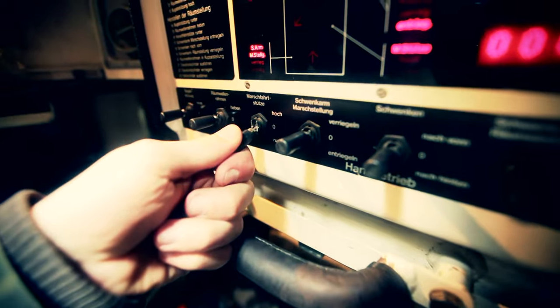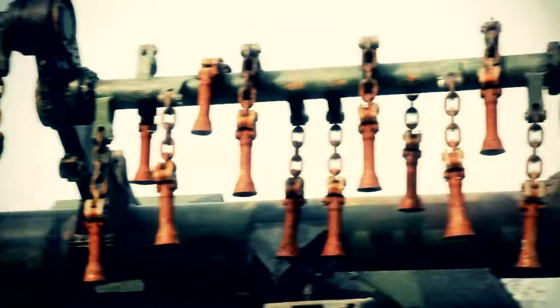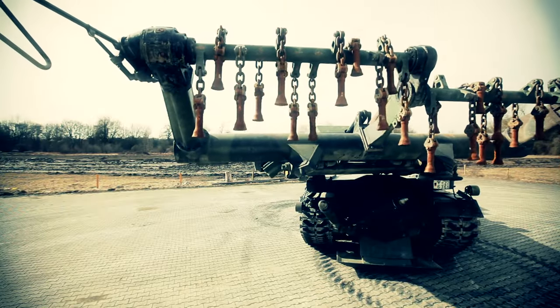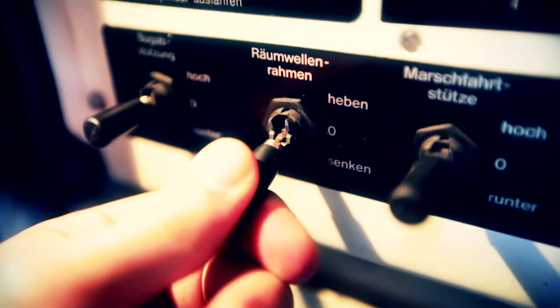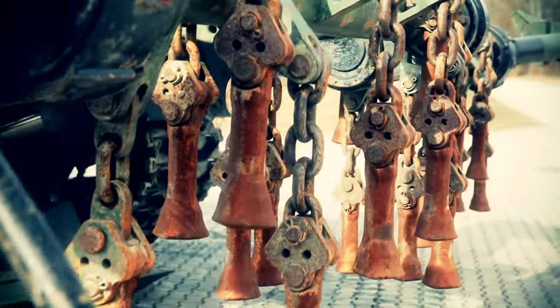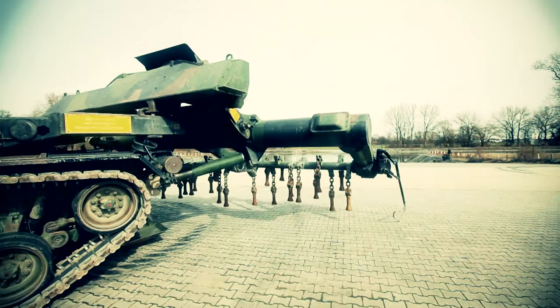Today the boar is in no mood for fun. Menacingly, it displays its spider-like body. Two spikes bore their way into the suspension device to stabilize it. But what's the purpose? And what are all these rusty dangling chains for?